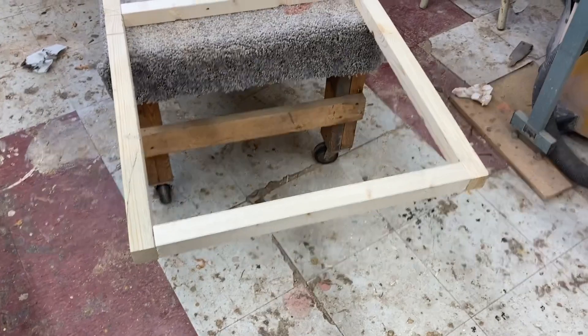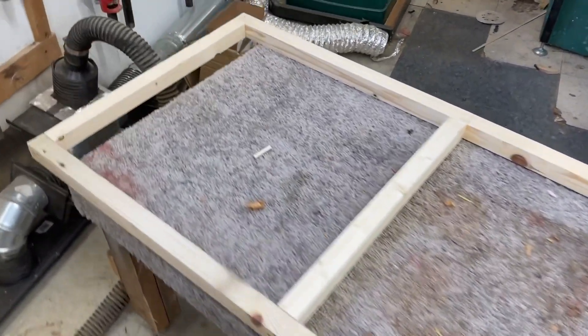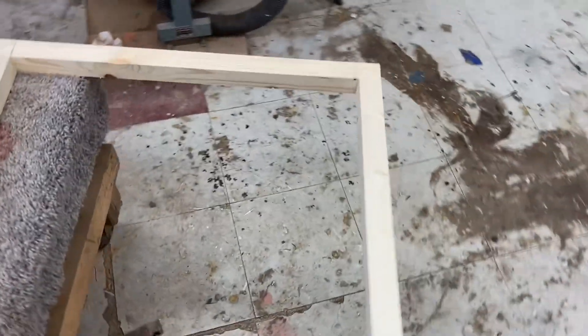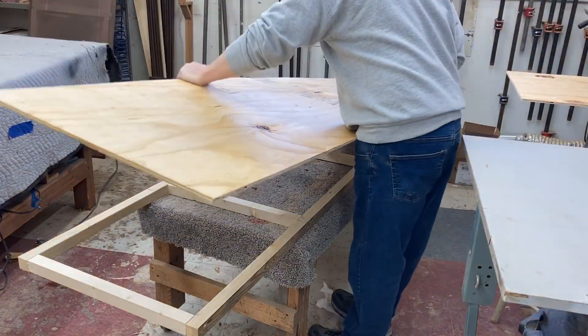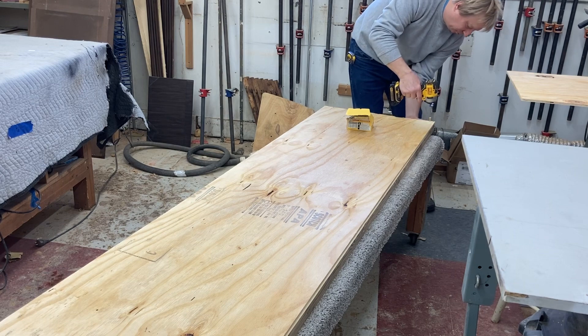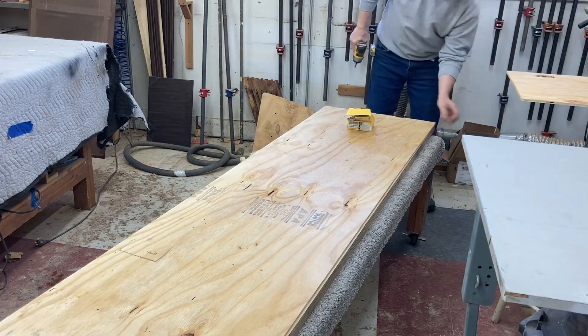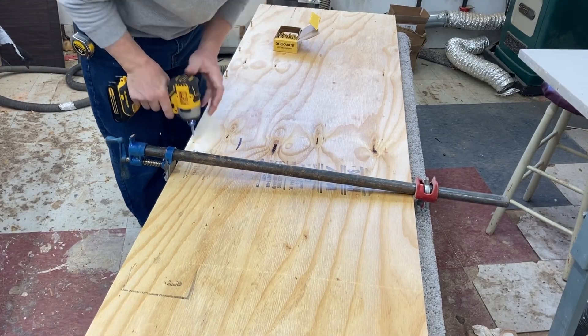I've gotten started with the sign here. I made a 2x2 frame out of some salvaged 2x4s. I'm going to put 3/8 CDX plywood on each side, using some inch-and-a-quarter deck screws, and also using some clamps to help straighten out the frame.